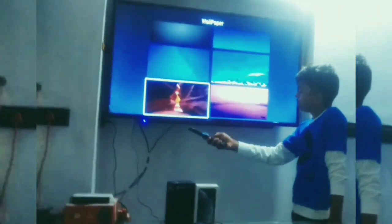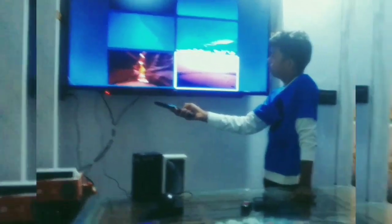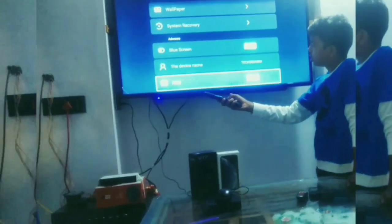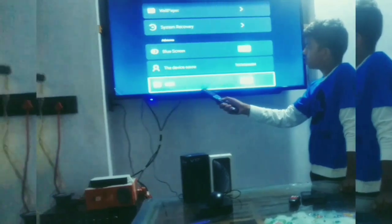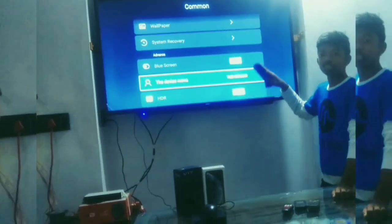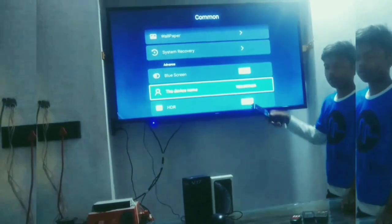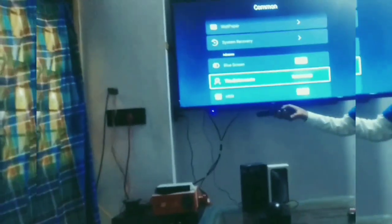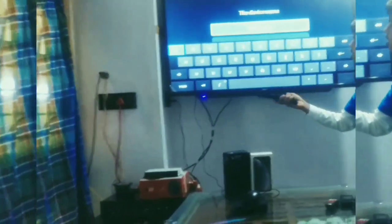Friends, you can change the wallpaper. I will select one — and the blue screen is there. Friends, you can see the TV's wallpaper has changed. We can change it like this.